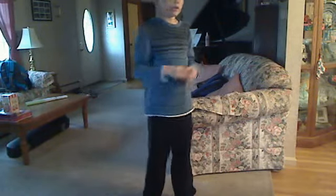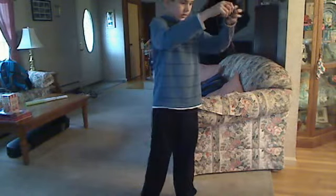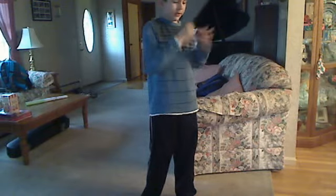This is a slack trick, so you will need to have no string tension. I have string tension, but who cares because I'm not actually going to be doing it fully.